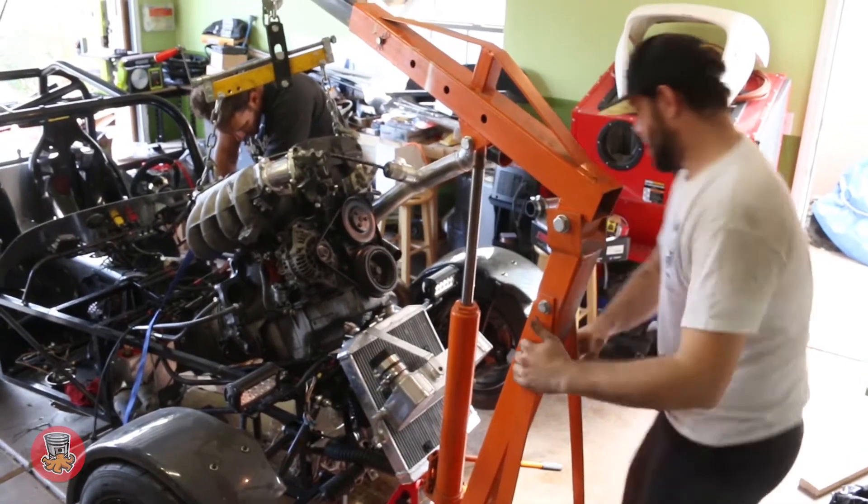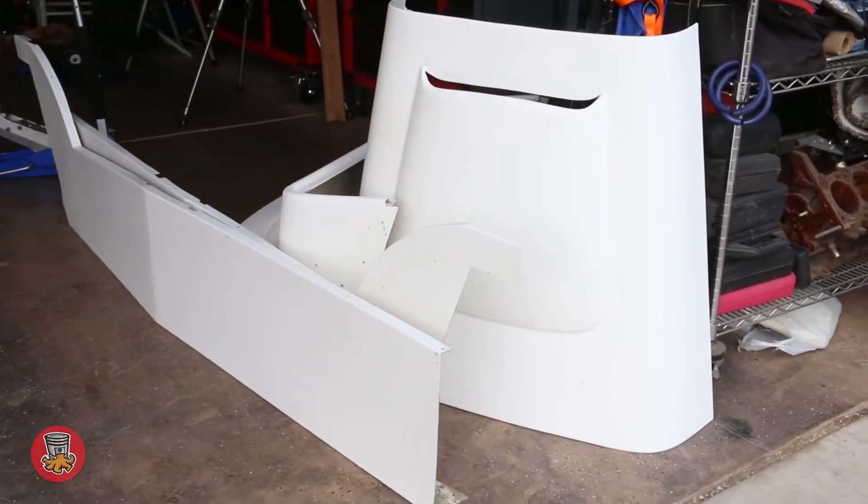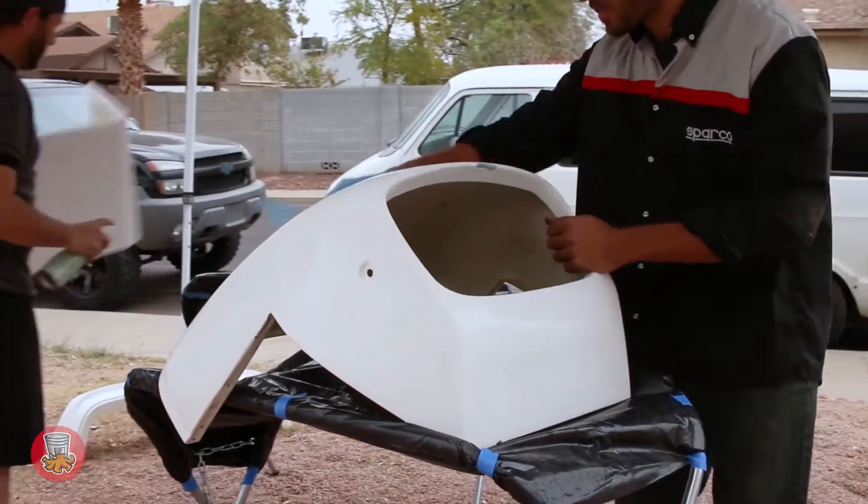Hey, what's up guys, welcome back to Roofless Garage. This is the second episode and today we're going to get back on the MK Indy R. Last time we replaced a transmission — we had to pull the engine out, do it outside, put everything back in there, and everything's looking good now. So today we're going to work on all the fiberglass panels, make them nice and smooth, fix a couple chips on the front of the nose, and on top of that we're going to prime and paint. Stick around and see how we do today.